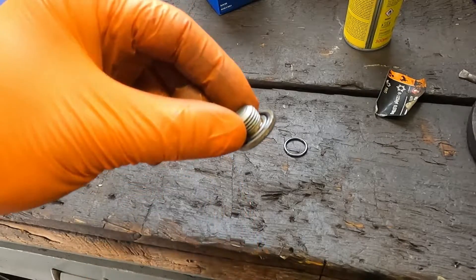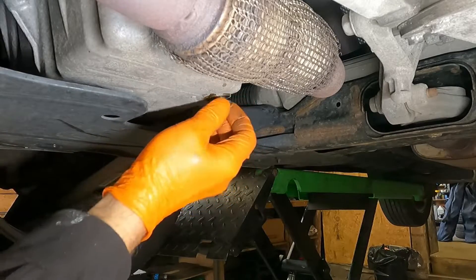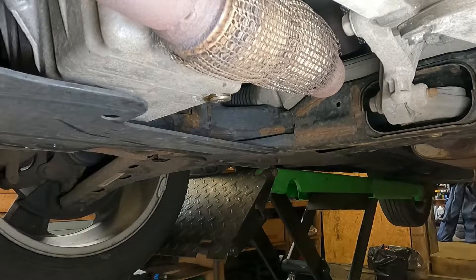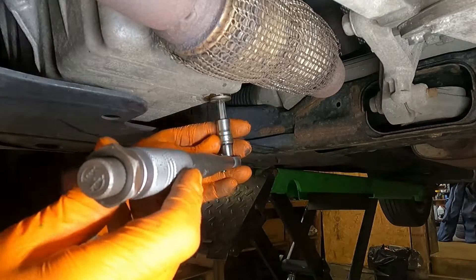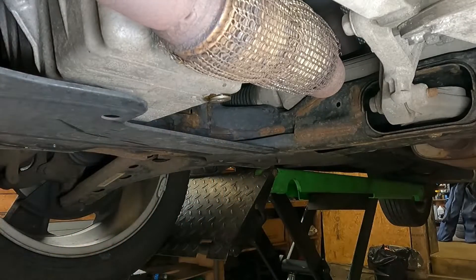That'll hopefully stop the sump plug leaking. Once you're happy you've drained most of the oil, fire the sump plug back in. If you don't do mechanical stuff regularly, you're probably better using a torque wrench, but you can just nip it up a little bit. For this video I'll use the torque wrench to 14Nm — it's not tight at all.